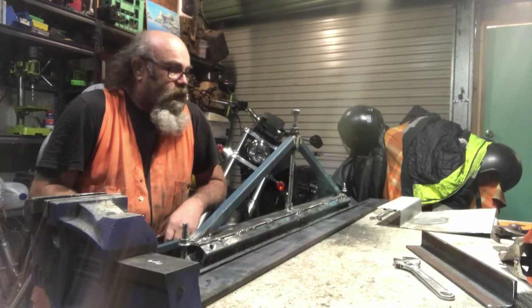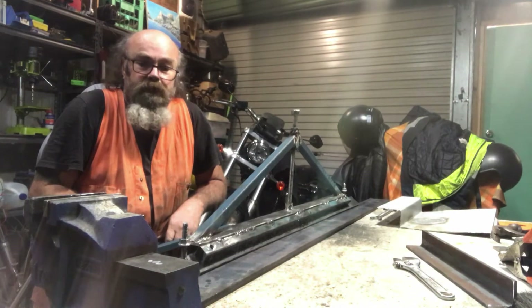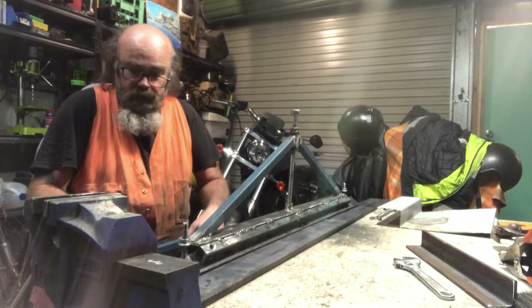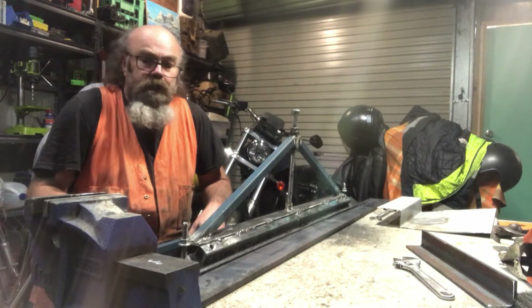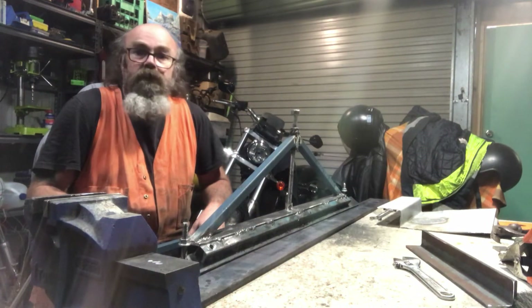G'day folks, how you going? I've been flat out like a lizard drinking, trying to work out a method for me to build a metal bending brake, and this is what I've come up with.